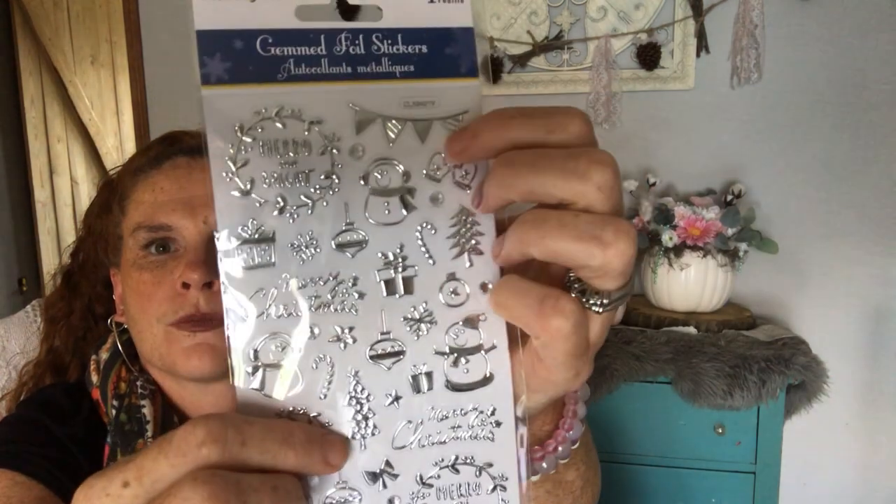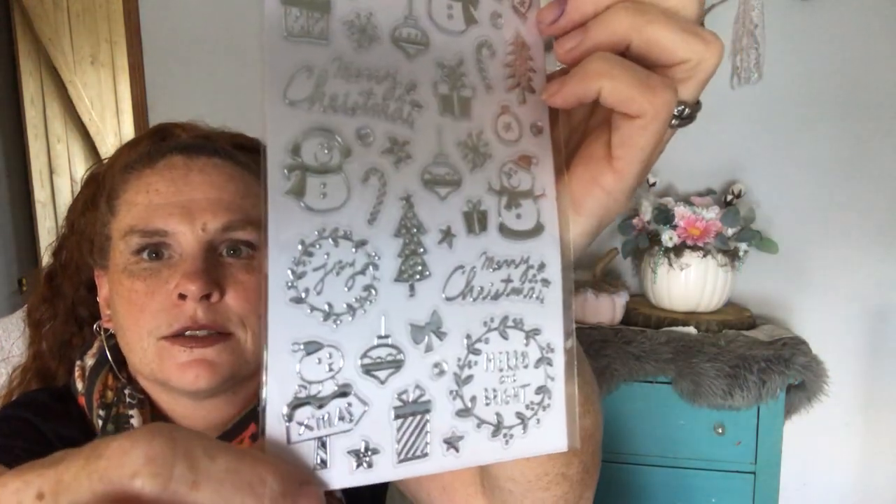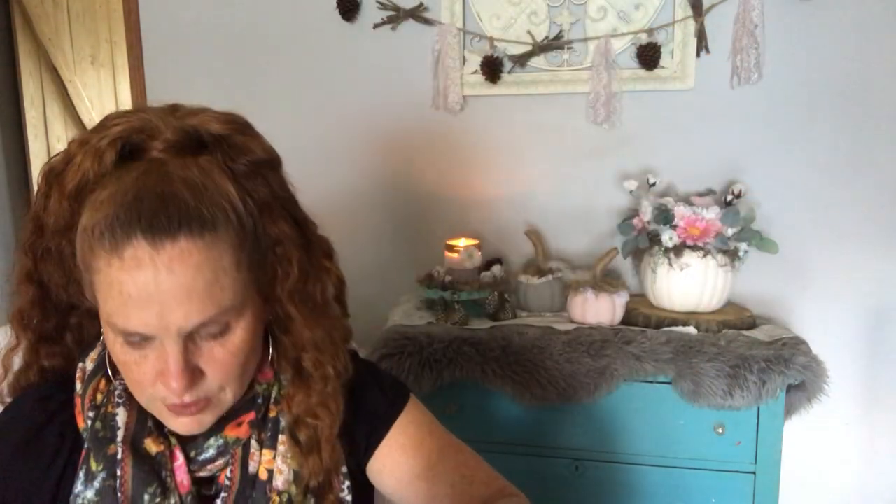More stickers — I got these ones, I haven't seen these ones yet. These are gemmed foil stickers. Love the sayings. So you've got like a wreath, the banner, little snowmen — aren't they adorable. I got that one in the silver. They also had them in gold — this one's my favorite because there's a little gingerbread boy and a little gingerbread girl, December 25th, there's trains, the gingerbread house. This was my favorite one. So I got that.